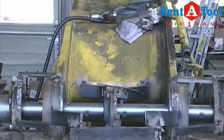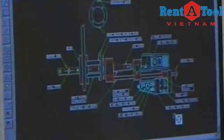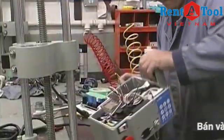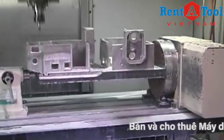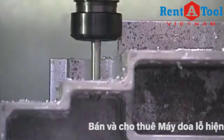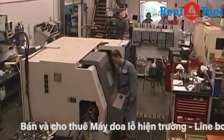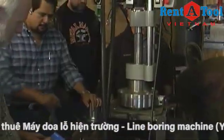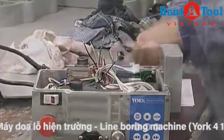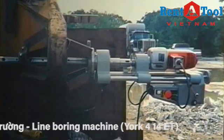The York line boring machine is powerful, versatile, and easily operated by one person. The York portable line boring machine was designed, developed, built, and patented in the Pacific Northwest. York Portable Machine Tools is an international company with representatives throughout North America, Australia, Russia, Europe, Latin America, and the Pacific Rim. York has many satisfied customers including over 80 branches of Caterpillar in North America.